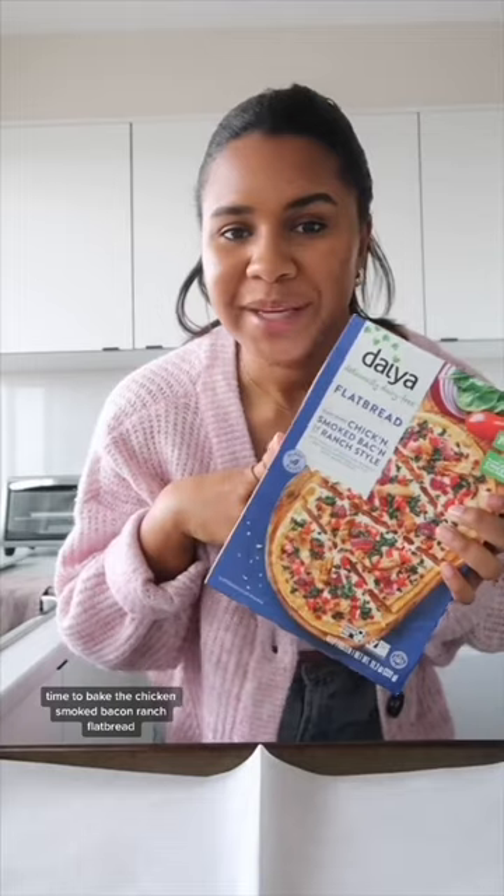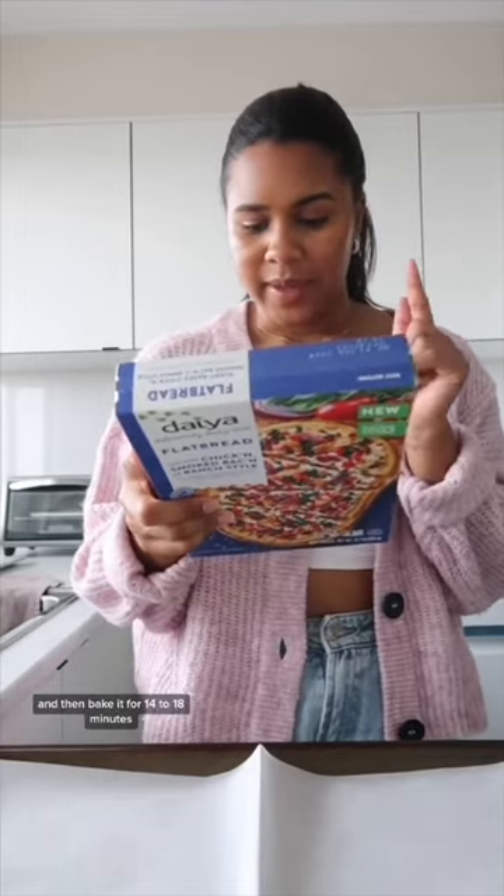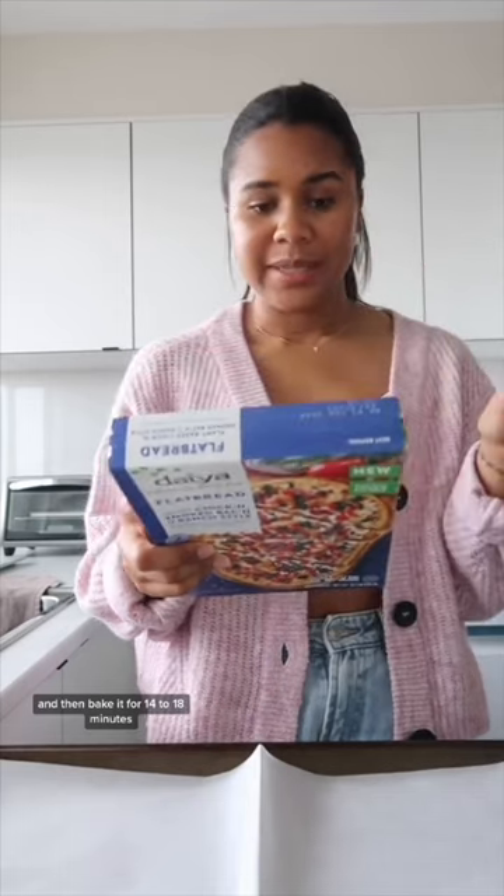Time to bake the chicken smoked bacon ranch flatbread. It says to put it in the oven at 425 Fahrenheit and then bake it for 14 to 18 minutes.